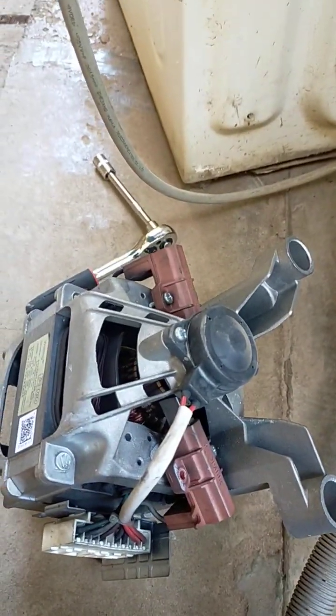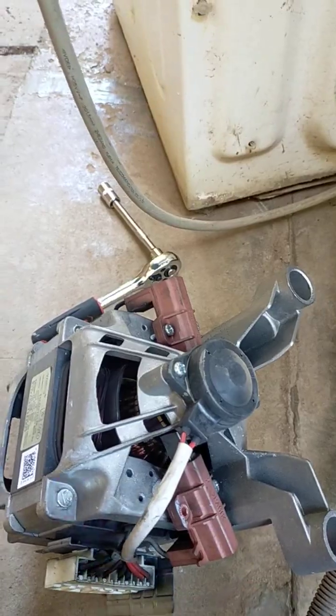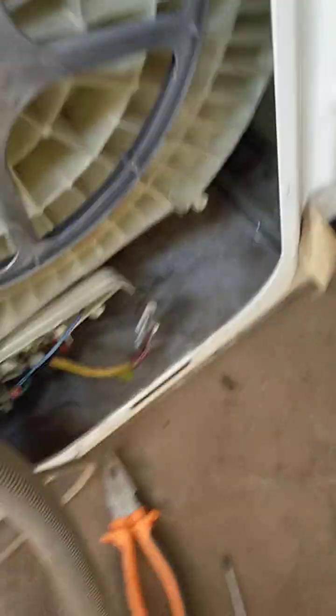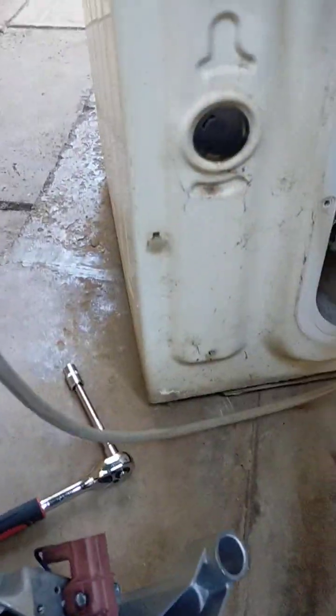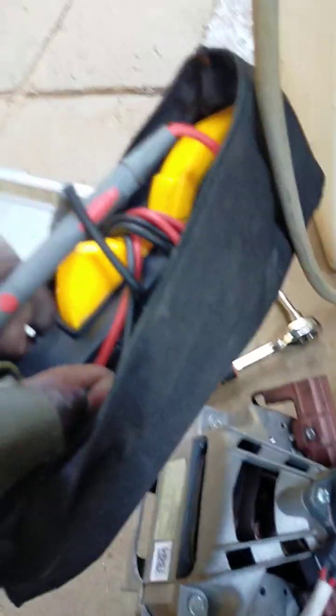Normally you need to test before you open them to know if the brushes are worn out. You check for soot on your washing machine — they normally leave soot on the spider and on the pulley. Or get a multimeter: once you have a multimeter, you check for current flow from this side to this side.